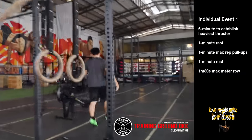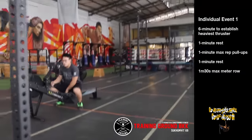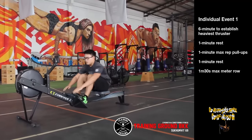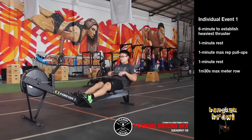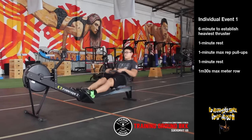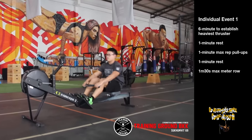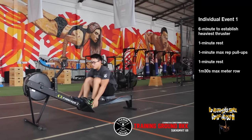On the rower, the machine will be pre-set to 90 seconds and at the count of 3, 2, 1, go, the athlete will get their hands on the handle and row for 90 seconds. The erg will automatically calculate the finish. And that is event 1 of the Bangkok Brawl.